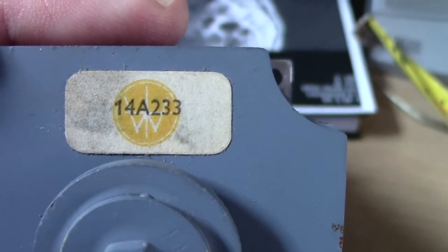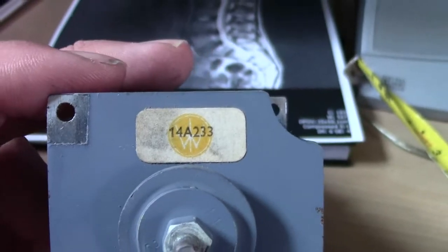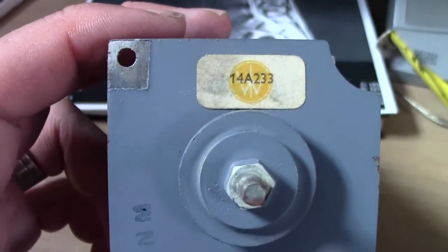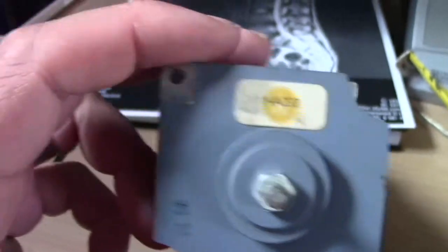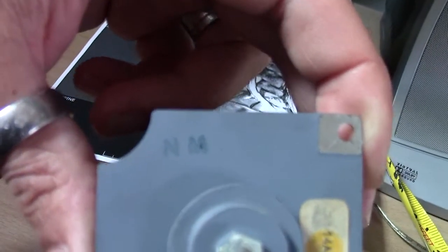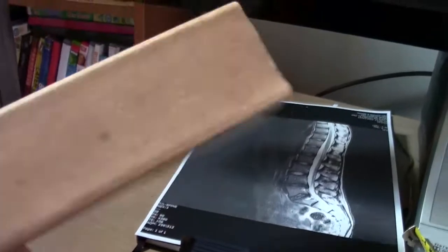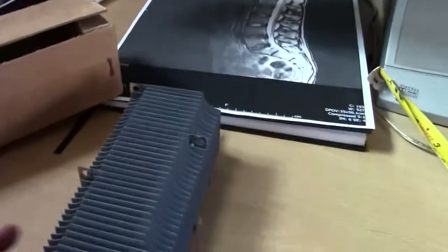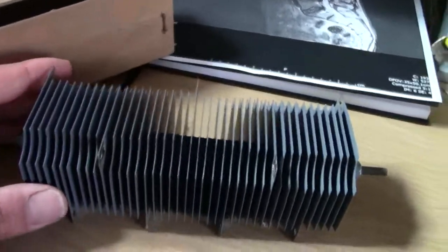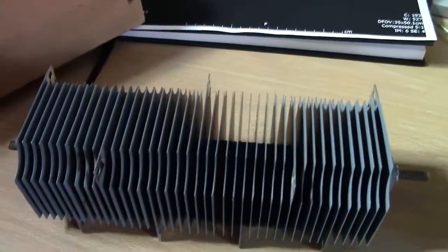Some of you might recognise that sign on there, but I don't. So if anyone's got any information, even just a make would be handy — literally anything. There is another number there — it just says NM. And there is absolutely nothing on the original box it came in. Thanks for watching, please comment, like, subscribe, and I'll do another video soon.